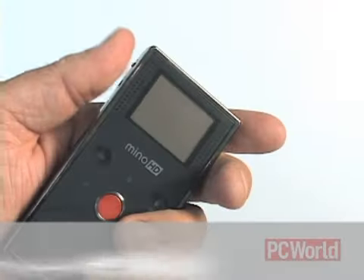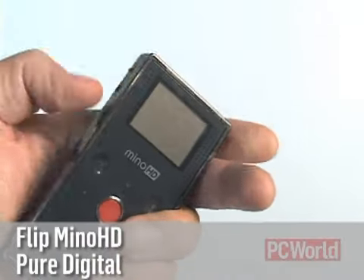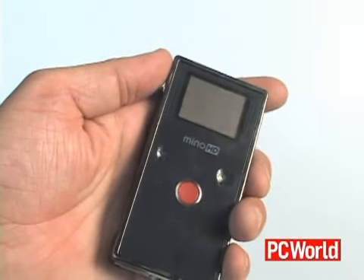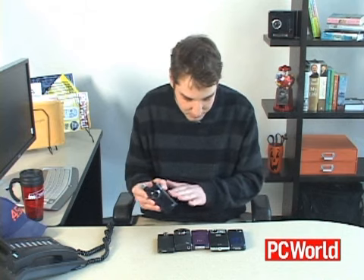First up is the Flip Minnow HD, which is maybe the most famous of these. It has a little USB flip-out connector here for uploading your clips. The strength of this one is ease of use, and it also has probably the most cinematic quality video. When I say cinematic, it does have sort of a yellowish tint to some of the video, so it's not the most accurate color, but it's still pretty good.